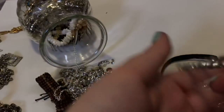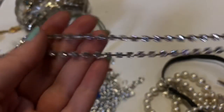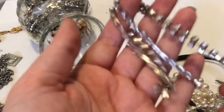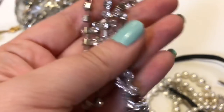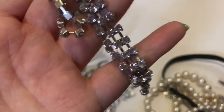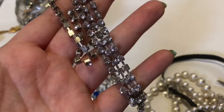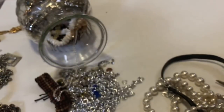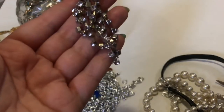Things like this, they sell at Michaels and stuff — by themselves, for clothing or scrapbooking and different things. So I'll just put this to the side because there's no clasp on it or anything either.